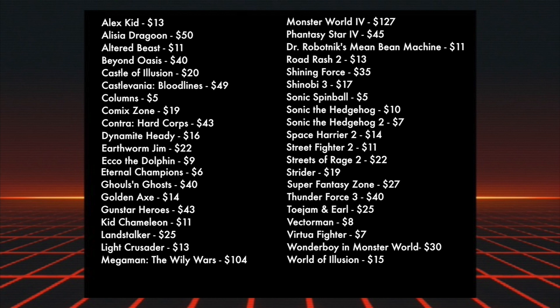The Genesis cartridges are all over the place — some are really cheap and some are quite expensive. The cheapest cartridge is Sonic Spinball, not too surprising because while it sold well due to Sonic's name, it isn't particularly well-loved due to how hard it is. Columns is also at $5, which makes sense as it's a simple puzzle game. There are two heavy hitters that really make this bundle worth it: Mega Man: The Wily Wars at $104 — keep in mind that is PAL region, so it probably will not work in your North American Genesis. And the Japanese exclusive Monster World 4 is even more at $127.